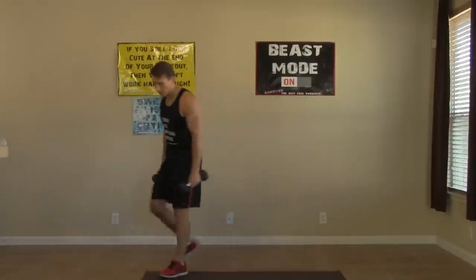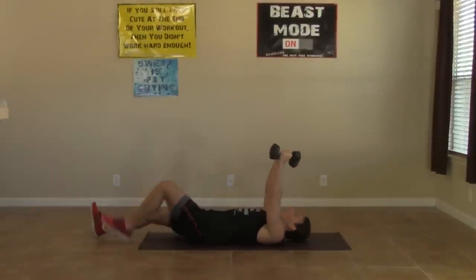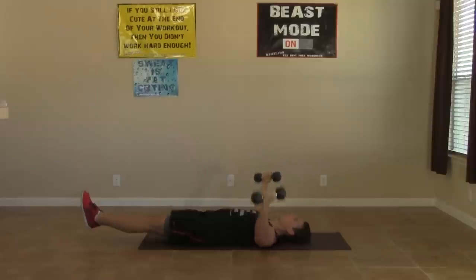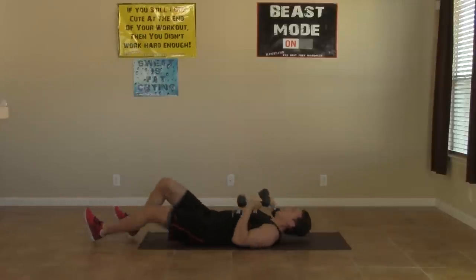Taking our dumbbells to the ground — we're doing the fly leg-raise combo. Start with those legs out straight, bring your feet six inches above the ground, and let's get it. Just a little bend in those elbows, feel that chest stretch, then squeeze up at the top. Keep those legs straight. Twelve reps.